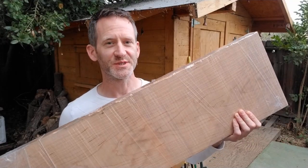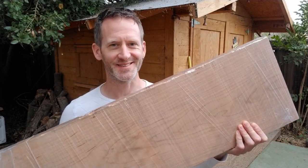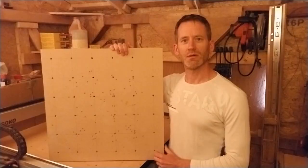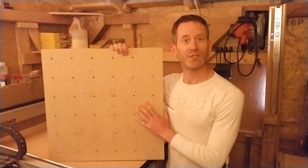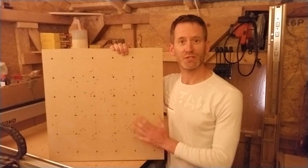I had already purchased this big slab of maple a while ago, so enough talk, let's get started. I will reuse the spoil board that I had used for the xenomorph alien and a T-rex skeleton, as there's plenty of good surface left for this project.